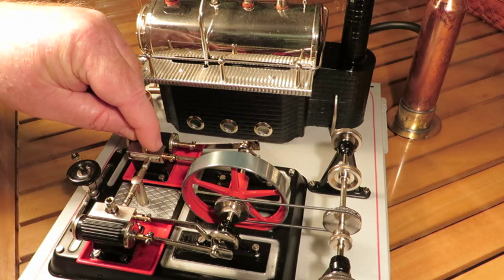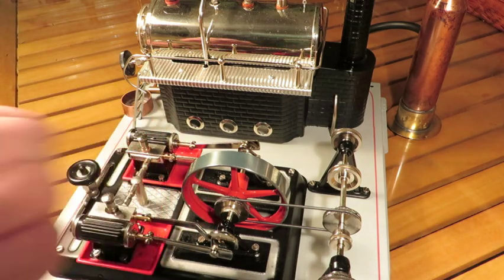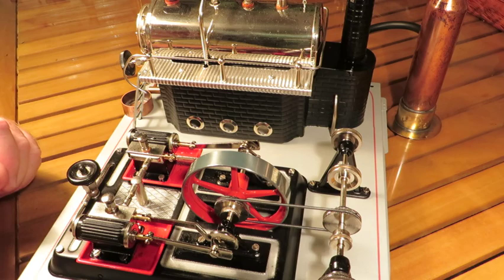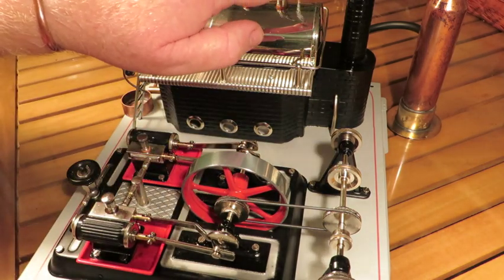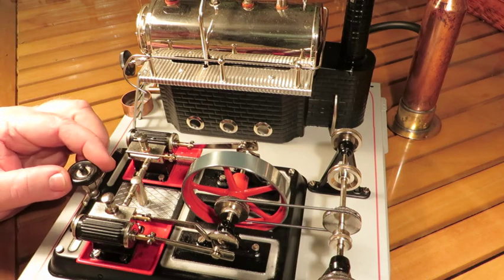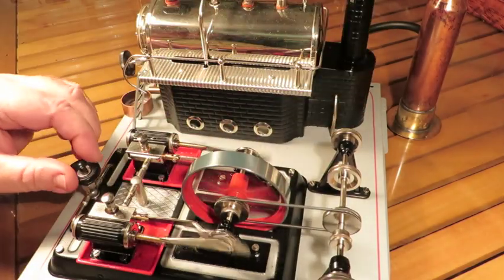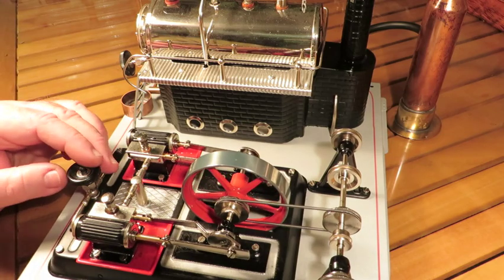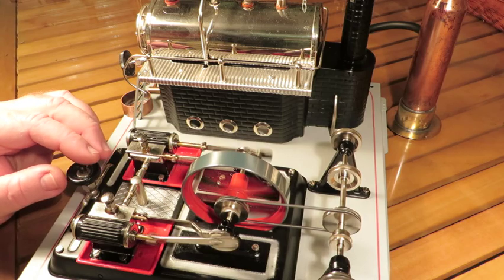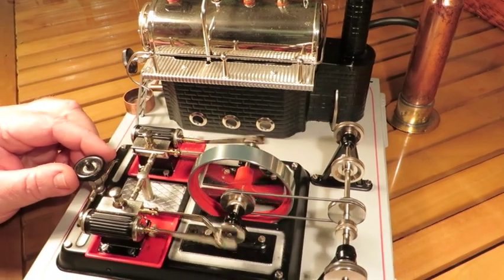Pop these back on. Okay, the pressure's building up. Should be good to go pretty soon. All right, take it for a spin. There we go.